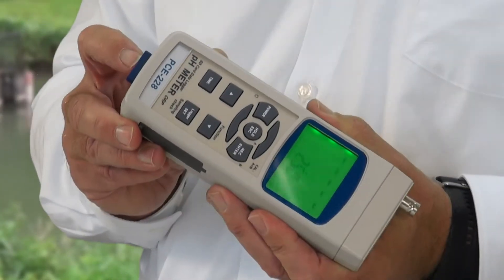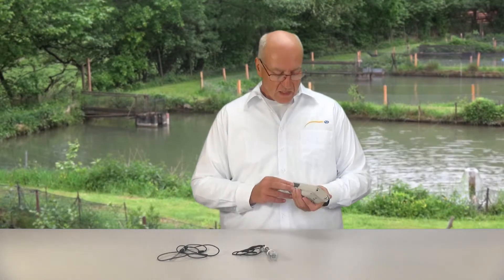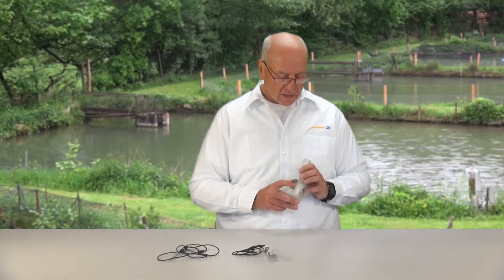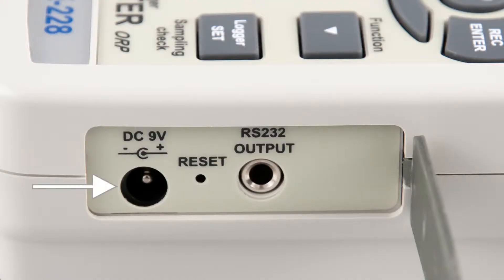The SD card is inserted at the bottom of the device, locked in, and then we can log data. Further connecting possibilities are on the side of the device underneath the rubber cap: the connection for a 9V DC power supply and the RS232 interface, with which you can transfer data directly to your PC.